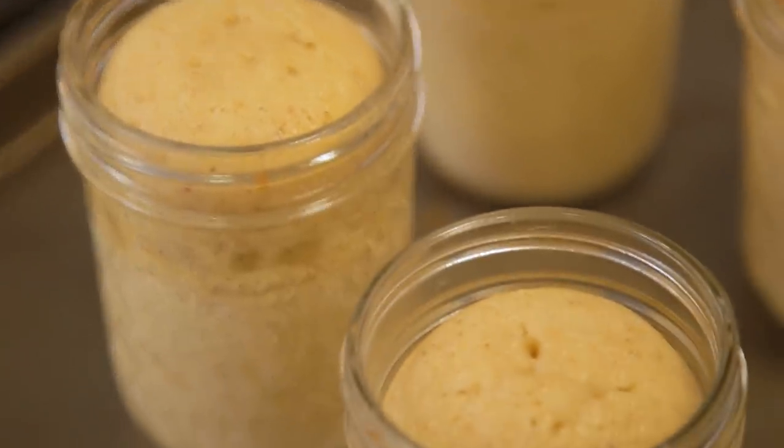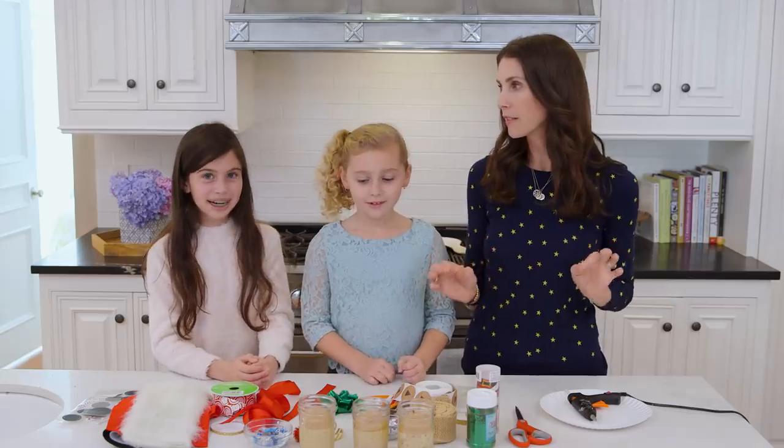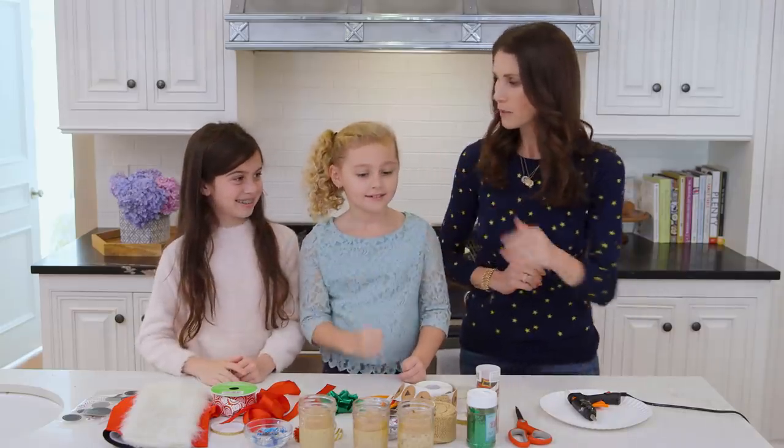Our bread is out of the oven. We've let it cool completely and now for the moment the girls have been waiting for — decorating! I'm going to leave for this part and they are going to take over. You guys ready? Alright, high fives!